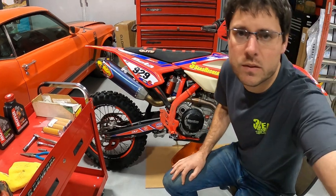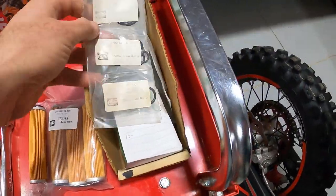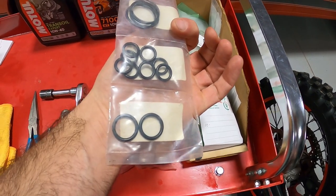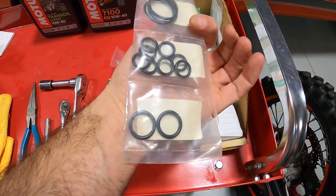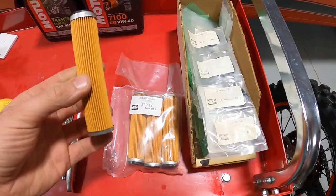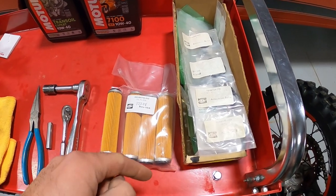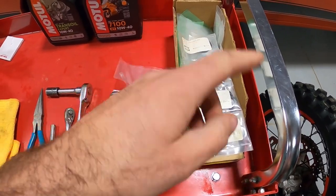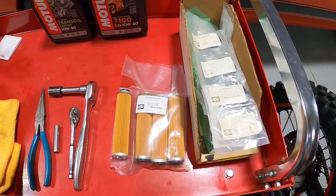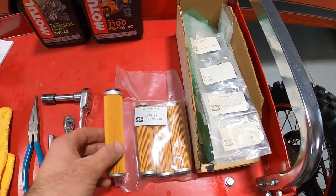Before we start I'll show you what we're going to use. For this oil change we're going to replace the o-rings on the drain plugs. It's a split case design, which I love — your transmission oil and your engine oil are separated. We've got a brand new filter. I'm going to put the part numbers I'm using in the description of this video, so if you want to call and order parts or just have easy access to what I'm using, it'll be right there.